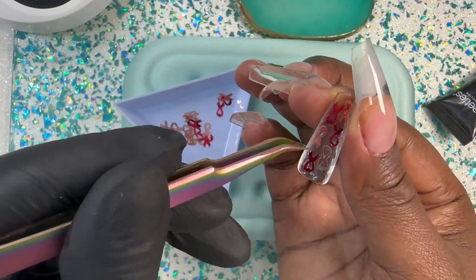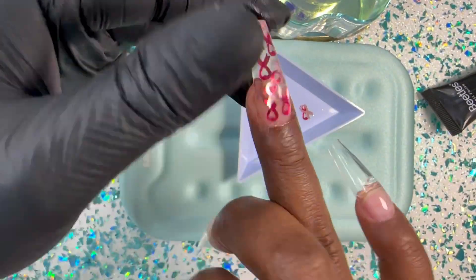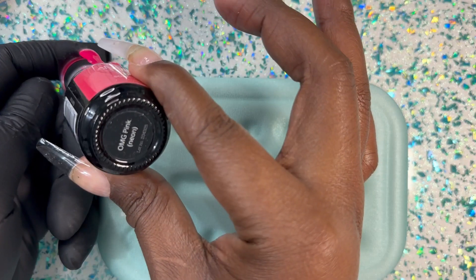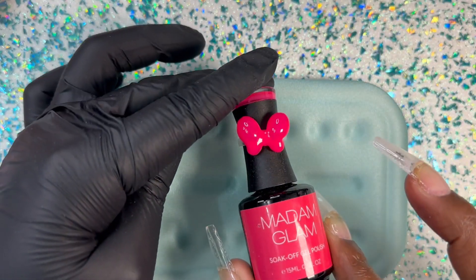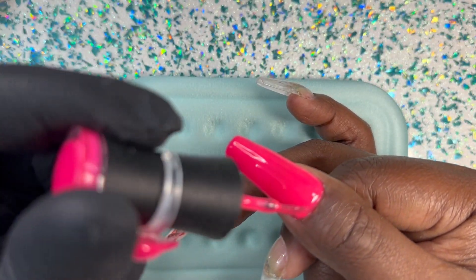Look at these nail tips — they're absolutely perfect. I am making a breast cancer awareness month nail set for this particular video. I found these cute little ribbons on Amazon — I'll try to link them below if they're not sold out. If not, I'm planning to add them to my store, but it probably won't be this particular month — sorry guys, but I'll try.